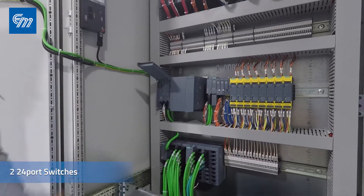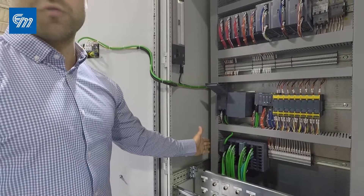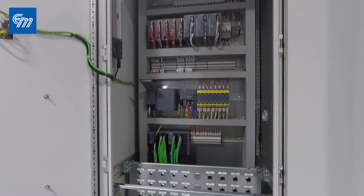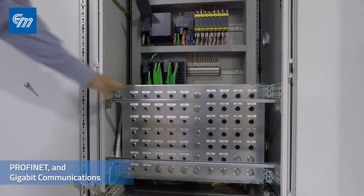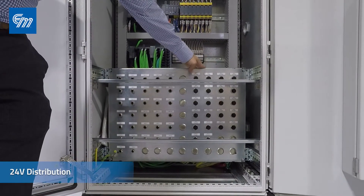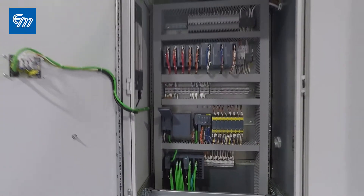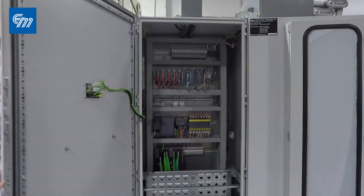Next down here we have two 24-port switches. The one on the left is a standard managed 24-port switch; the one on the right has gigabit capabilities. Down here you'll notice a receptacle plate — on that receptacle plate we have Profinet as well as gigabit communications going out, and we also have 24 volt distribution going out. The reason for this receptacle plate was to keep everything inside the panel and not have it coming off the side, giving you a sleek, clean look.